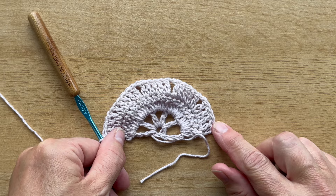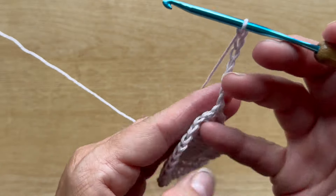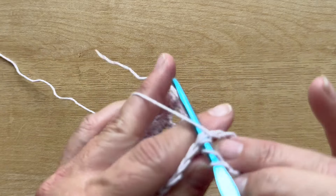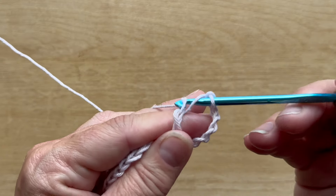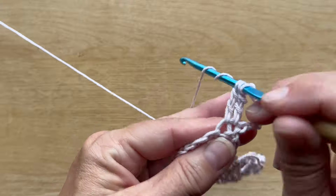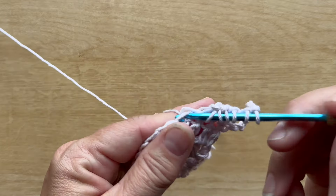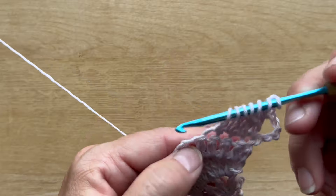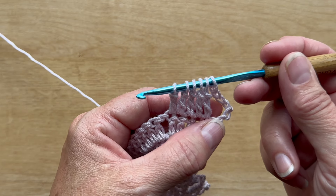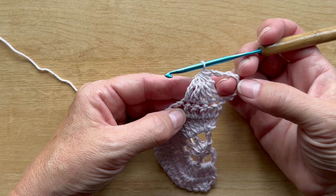This is what your work should look like at the end of row three. Row four begins with a chain eight, which counts as a double crochet chain five. Turn your work, and over the first five stitches work a five-treble-crochet-together: yarn over twice, insert your hook in the first stitch, yarn over, pull up a loop, yarn over pull through two loops, yarn over pull through two loops — do that four more times. You should have six loops on your hook; yarn over and pull through all six loops. That's a five treble crochet together.